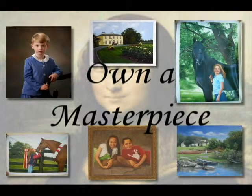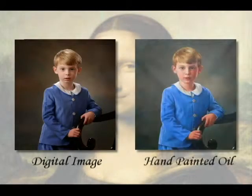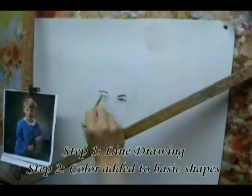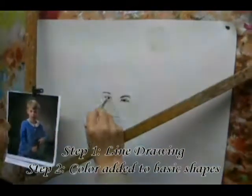We can turn your treasured photos into hand-painted masterpieces. The quality of the work is amazingly lifelike. Here's a look at one of our artists in action. This video has been sped up to show more than 25 hours of hand-painting in just three minutes.